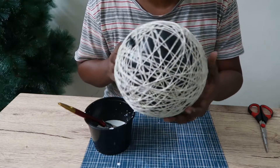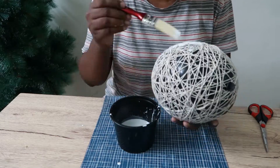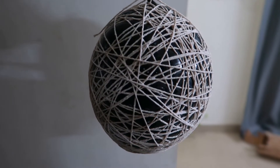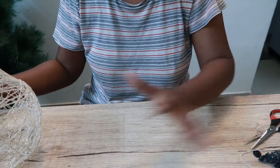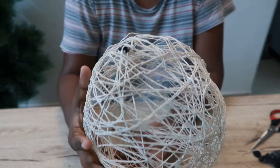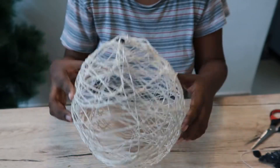Now we have to cover the balloon fully, going over it with a brush. I'm going to let it dry for about 24 hours. I put it in the air conditioner to dry. Unfortunately, the light had an issue with the project — the balloon deflated down, so it is somewhat round but if the balloon goes down it loses its round shape.